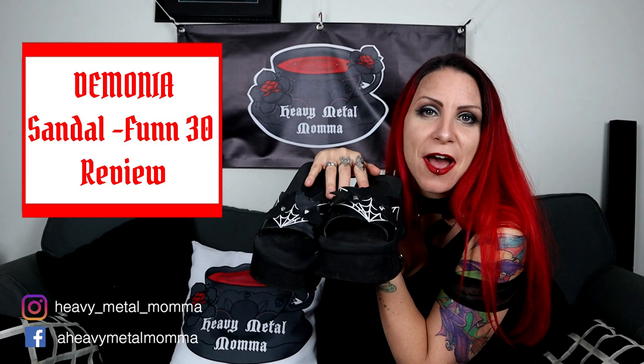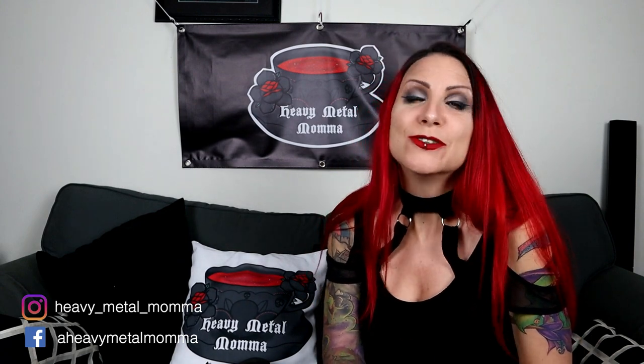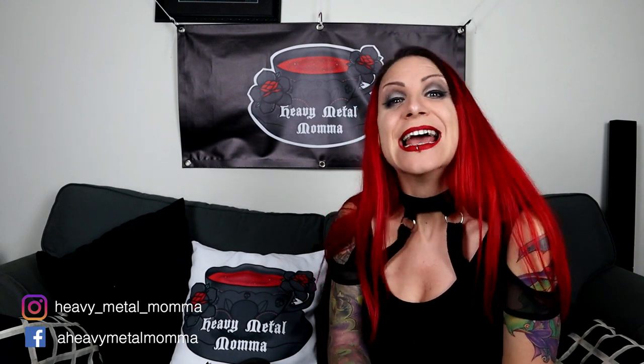Hello Heavy Metal Maidens and Masters, I'm Heavy Metal Mama and welcome back to my YouTube channel. Today we have a shoe review and that is the Demonia Fun 30 sandals. But before we get to that, remember to like this video, comment down below, subscribe to this channel if you haven't already, and hit that notification bell so you can find out every time I upload.